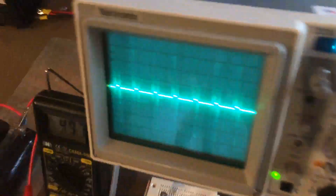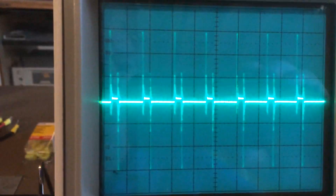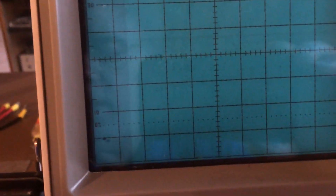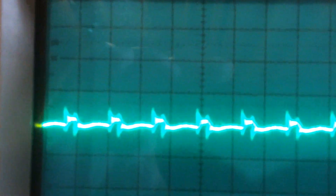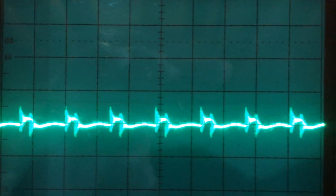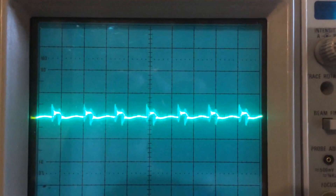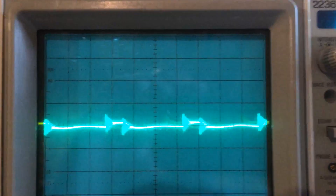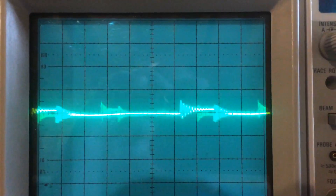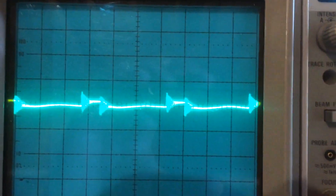I'm going to move the oscilloscope probe from the unfiltered input side to the filtered output side. What we see here is quite a bit of attenuation — not only for the low frequency component but also the high frequency component — but there is still some noise there. Remember I'm at one volt per division, and you can still see quite a bit of high frequency. Let's look at ways to filter that out further.